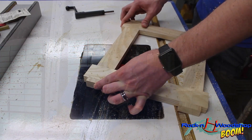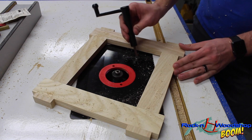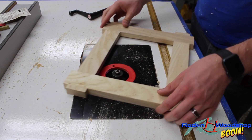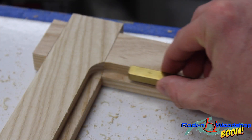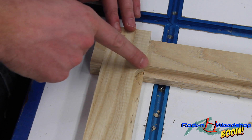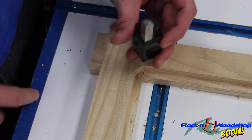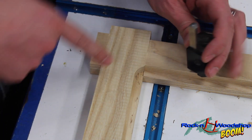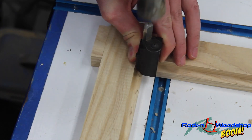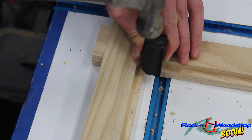I've already got the picture frame assembled, so I'm going to keep it that way and run it over the router bit, then clean up the corners when I'm done. One thing that makes carving these little corners out a lot easier is a corner chisel. You take a little bit at a time — it's easiest to go across the grain and work your way back until you reach the corner.